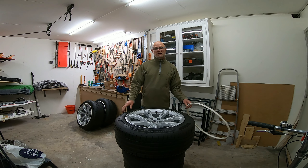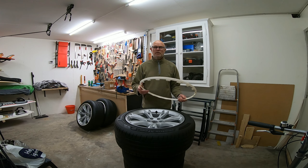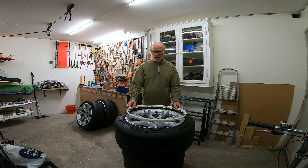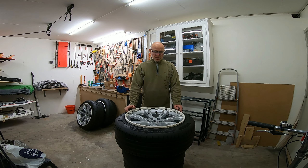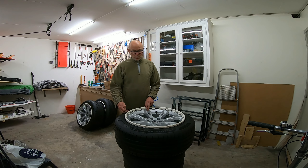Hello everybody, my name is Michael and welcome to my channel. I will show you how you can mount your wheel protection on my Gemini wheels from Tesla Model Y.